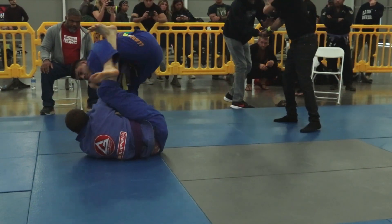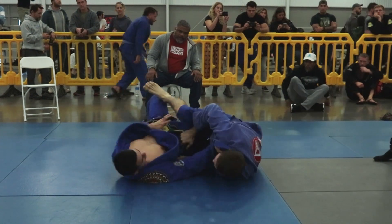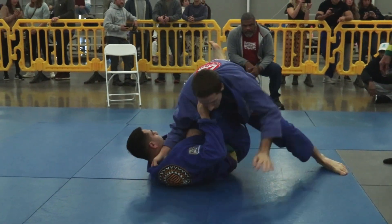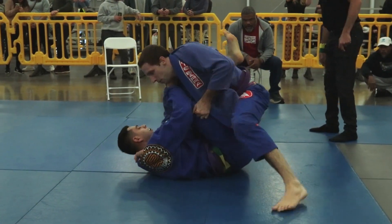Every time William gets that bottom leg out, Brandon is stepping out himself, clearing some distance. Brandon tried to step out again, and William was able to take advantage of it by sweeping — grabbing the back of Brandon's pants and pulling him through. William secures the sweep and gets two points. William is up two to nothing now.